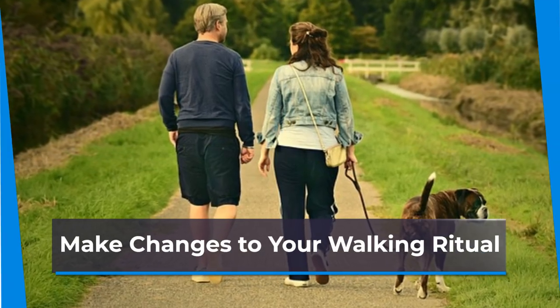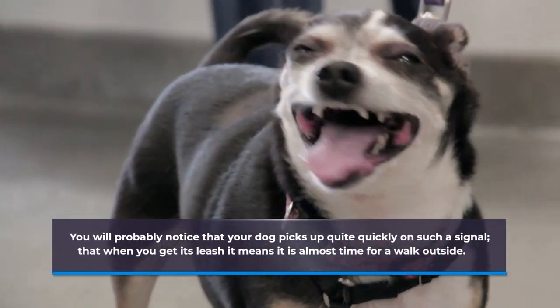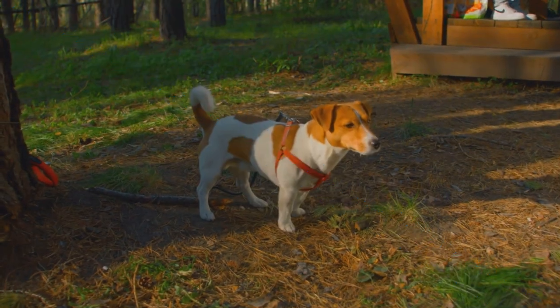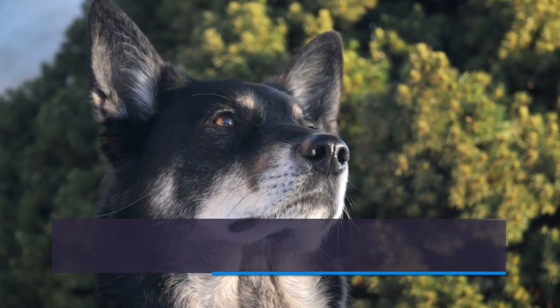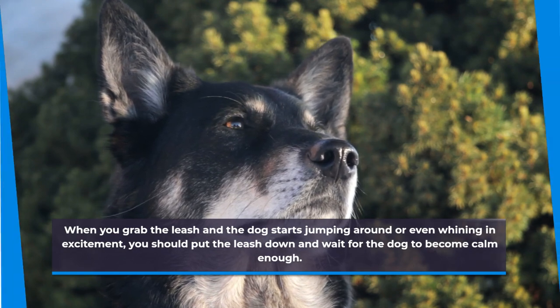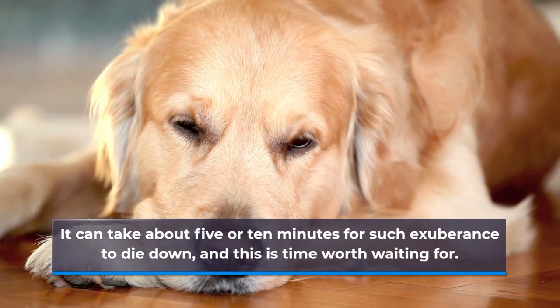Make changes to your walking ritual. If you want your strategy at curbing leash pulling to be effective, you should begin revising the walking behavior of your dog at the very moment that you grab onto its leash. You will probably notice that your dog picks up quite quickly on such a signal — that when you get its leash, it means it is almost time for a walk outside. Taking control of such a situation is very important in setting up their reactions in the first few minutes of your walk. When you grab the leash and the dog starts jumping around or even whining in excitement, you should put the leash down and wait for the dog to become calm enough.